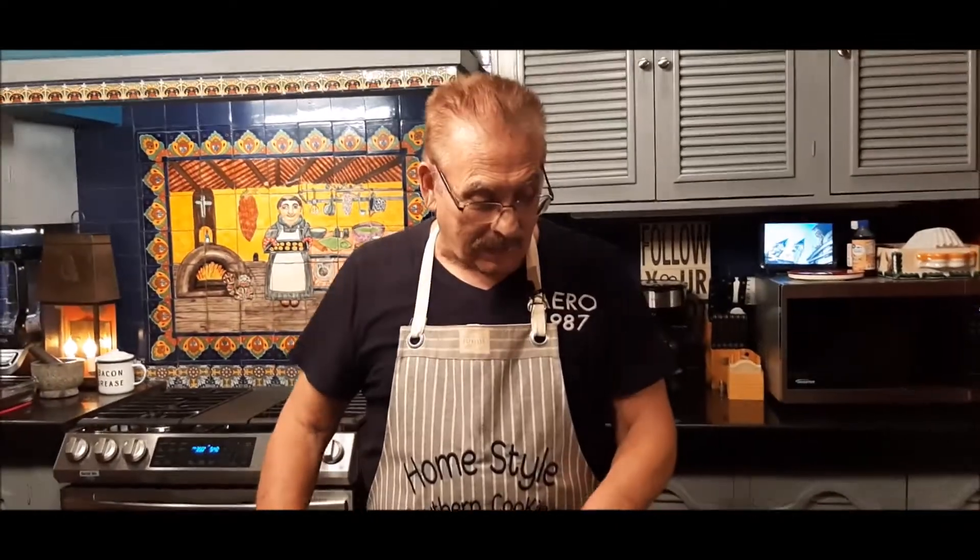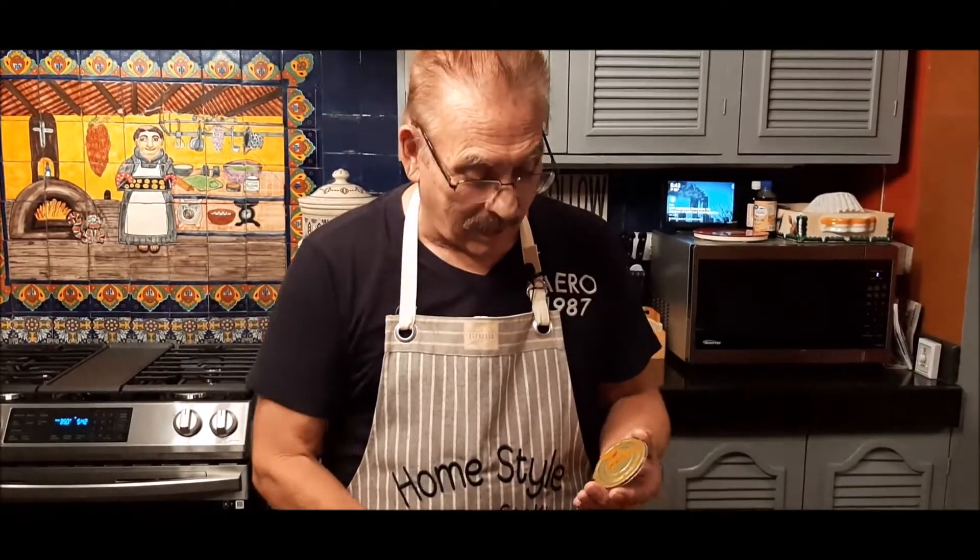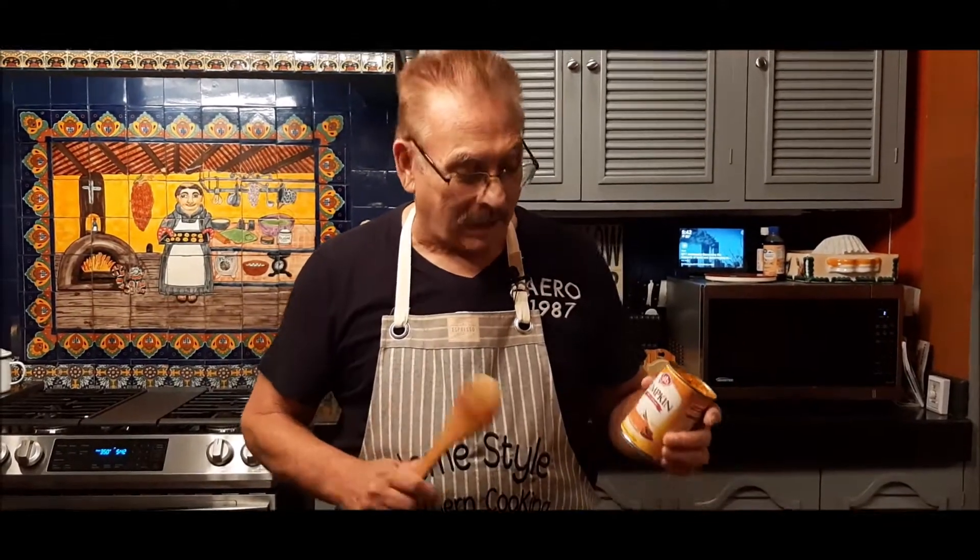Hi family and friends, this is Jim Mann with Homestyle Southern Cookin', thanks for having me back in today. I'm going to bring you another two ingredient recipe. This is a pumpkin chocolate chip bar — it takes two ingredients, it's so simple to make, so good, and it's a nice treat to have.